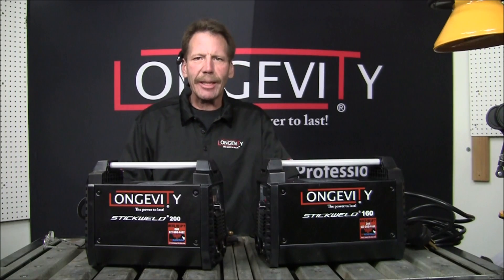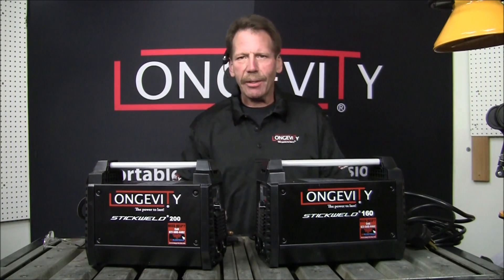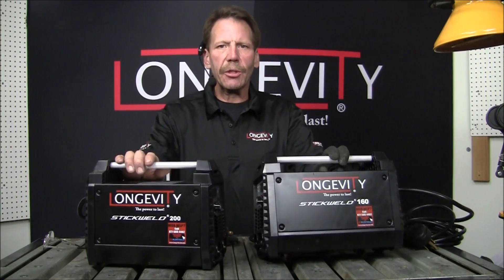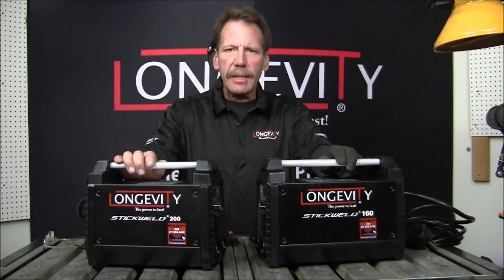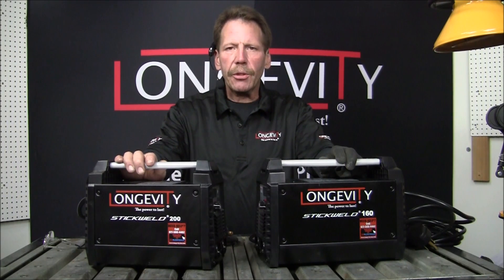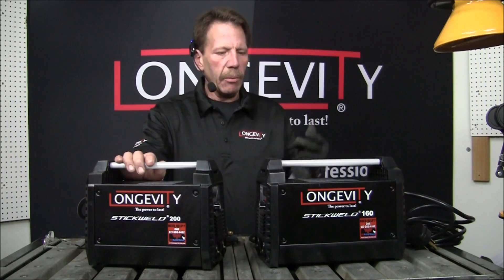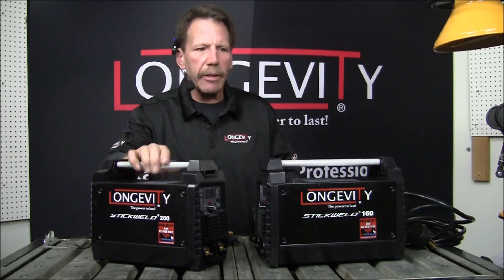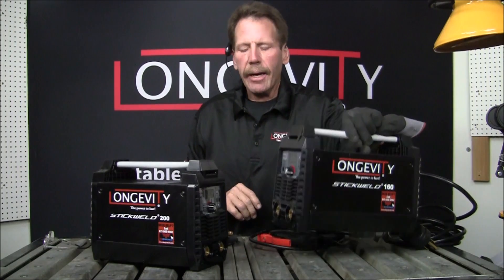Hi, this is Rob, Longevity Learning Lab. We've got two new welders here — the Longevity Stick Weld 160 and the Longevity Stick Weld 200. Both little DC welders. They run on 110 or 220 current. Really nice little welders, really light. And they're hotter than the 140 that Longevity had.